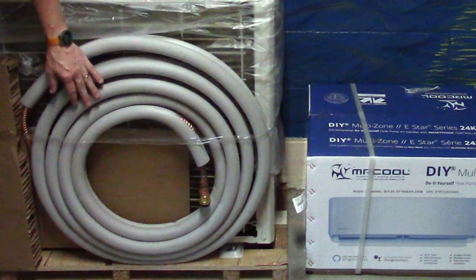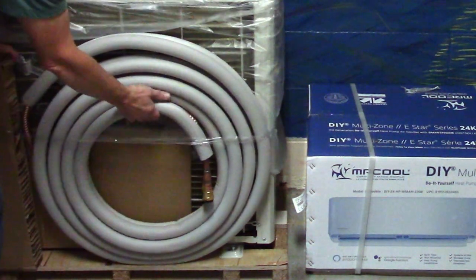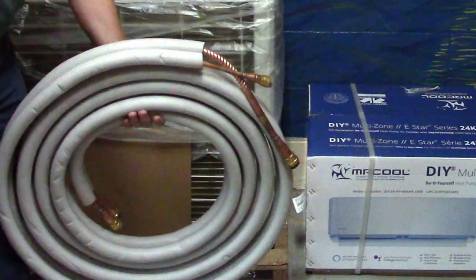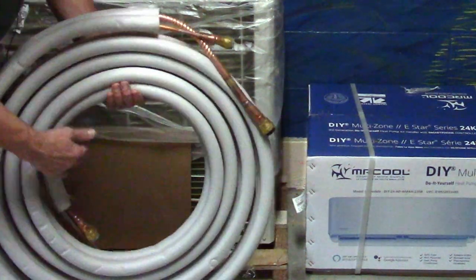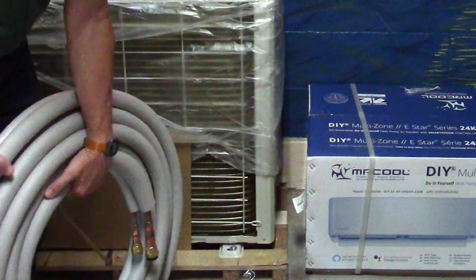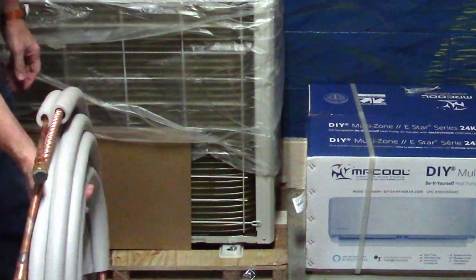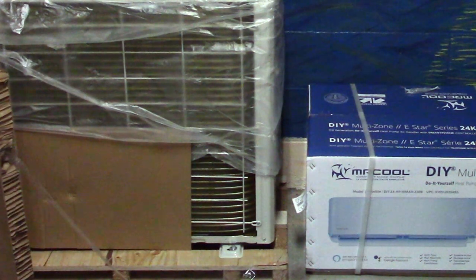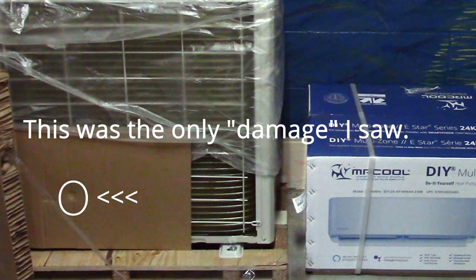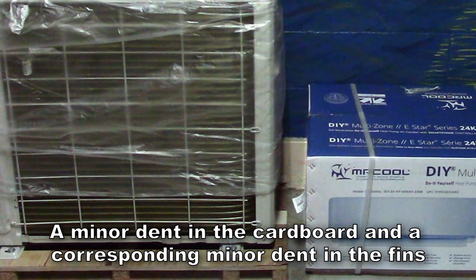I'll take this out of here to make sure it stays safe — set that aside somewhere to make sure it doesn't get any damage. It's a 25-foot line set, and that'll help determine where we put it inside because I don't want a lot of extra coil on the outside. Everything looks like it's pretty well protected — that's good.